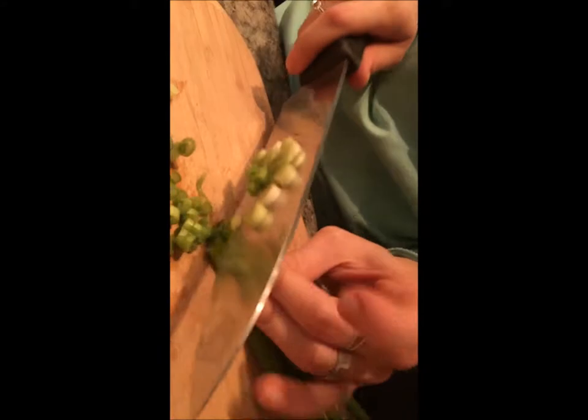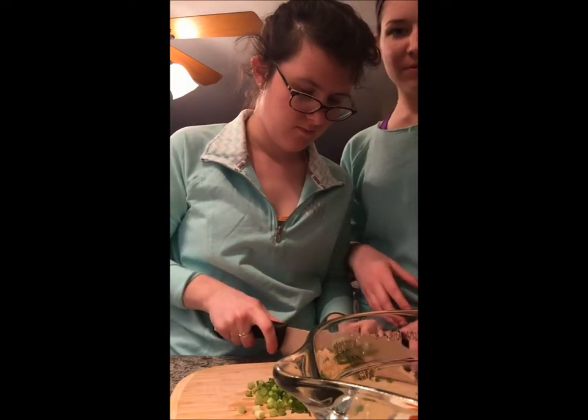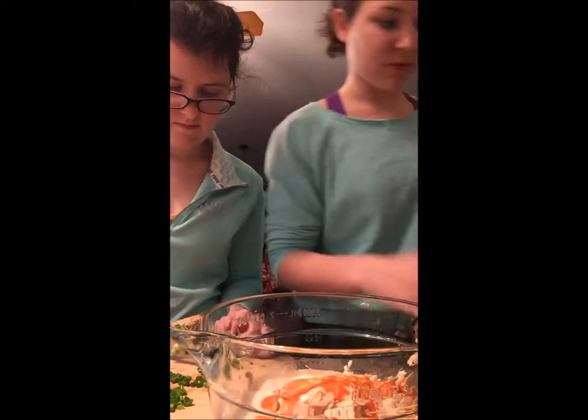Looking good, Gina. Thanks, Nicole. Great technique. This is just a good amount of scallions for the garnish, you know? Looks good. So we have our scallions all chopped, and we have all of our ingredients in the bowl. Looks yummy. Now what you're going to do is mix it up with a spatula.